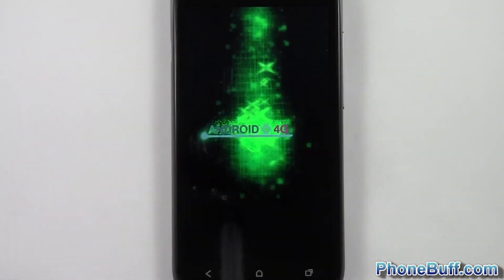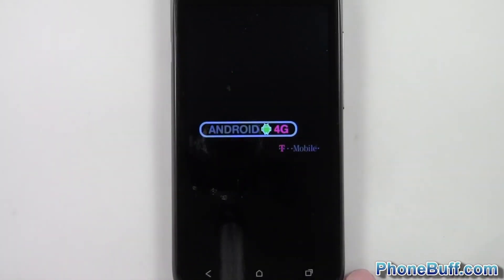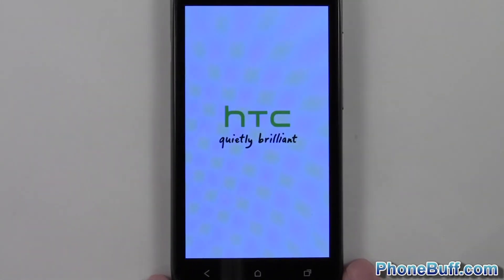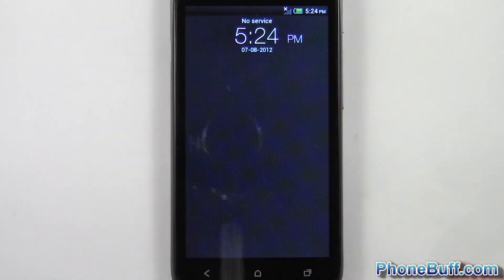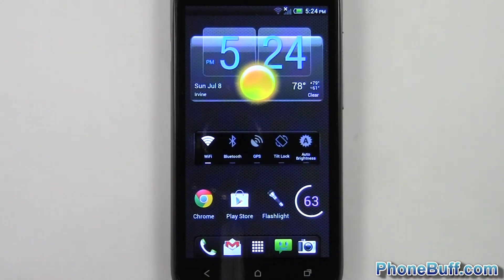There you go — you can see it kind of skipped that whole boot-up animation. It goes straight to the Android 4G animation. It's going to show the HTC screen really quick, and there you go. You can see it booted up, and it's pretty much about four times faster than normal.